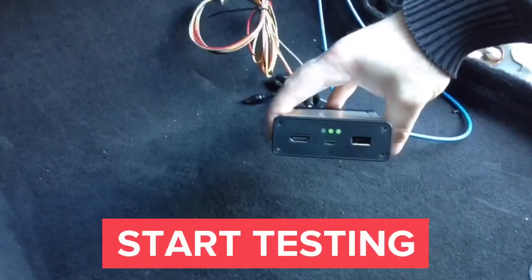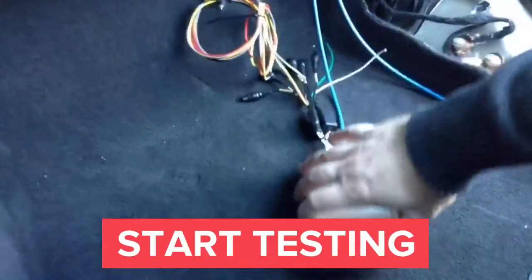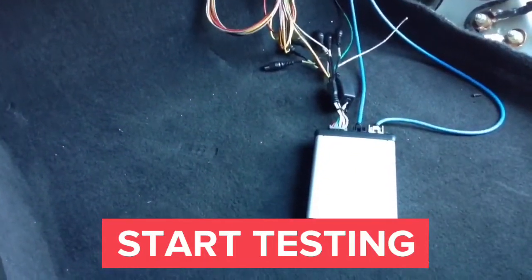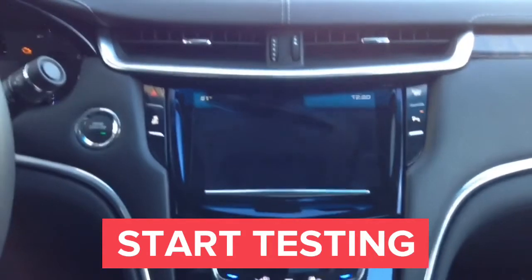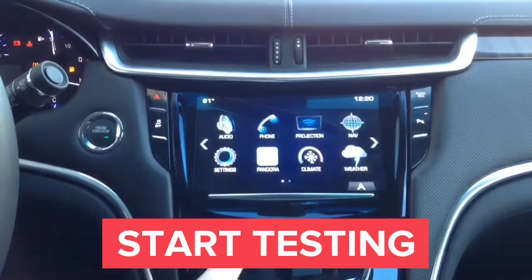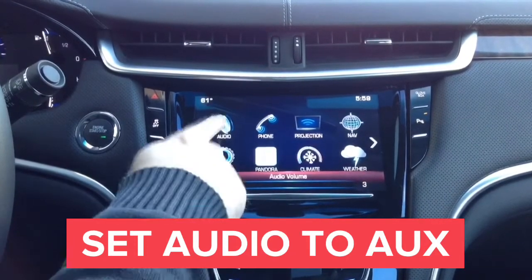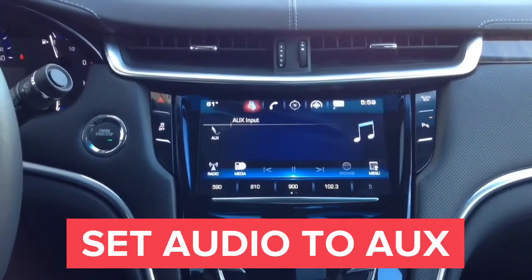When you put the ignition on, the second LED turns on. When you plug something into the HDMI port of the interface, the last LED will also turn on green, verifying the HDMI connection. Now we will proceed to testing. Start the car and set the radio to auxiliary — once you do, you will hear all audio connected to the interface. Go into audio mode, set the radio to auxiliary, and now we can hear audio from our device.